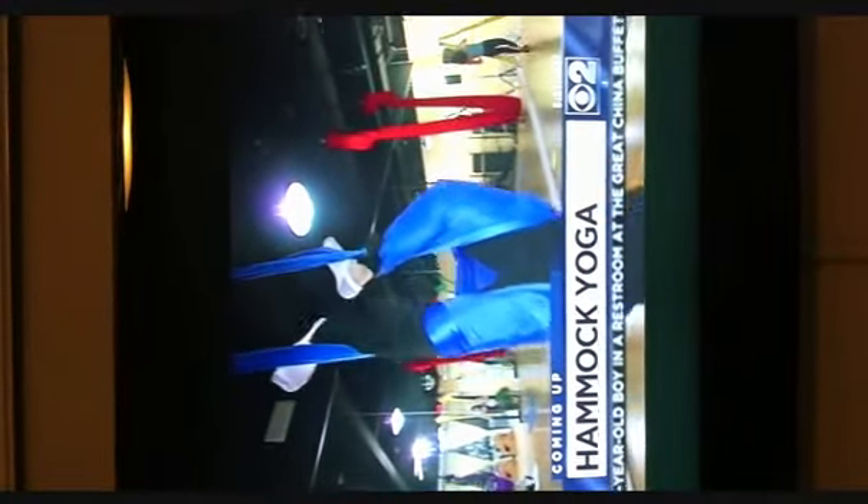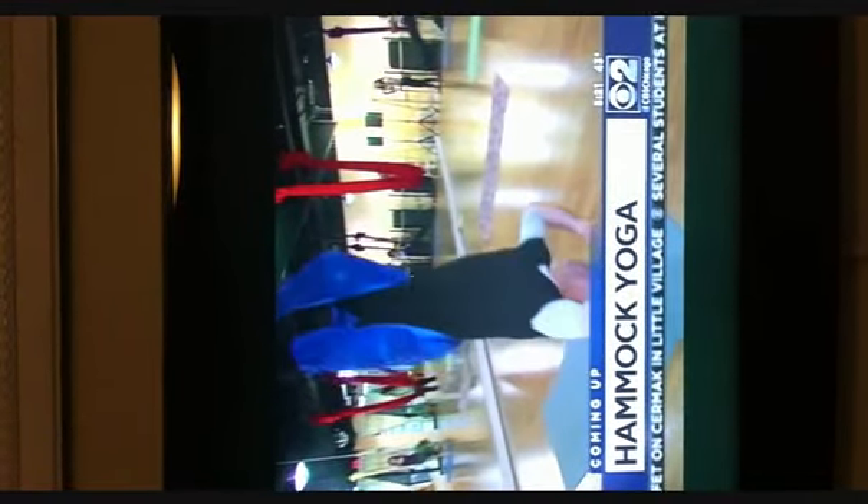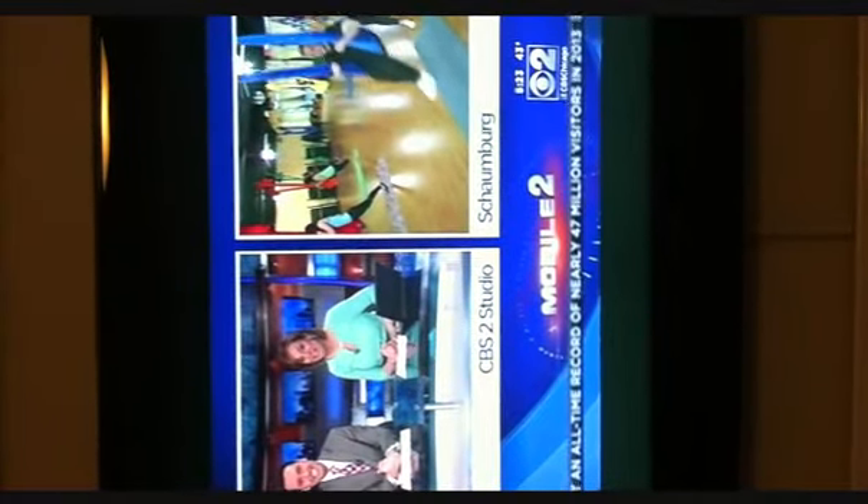In the morning in a hammock — but this isn't what I imagined. This is a new workout that combines silks with pilates and yoga, and we're going to give it a try if all the blood doesn't rush to my head first. CBS2's Vince Gerasoli giving anti-gravity hammock yoga a try at Pilates Plus in Schaumburg.